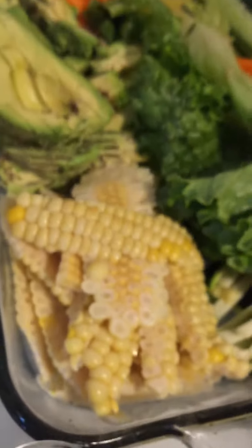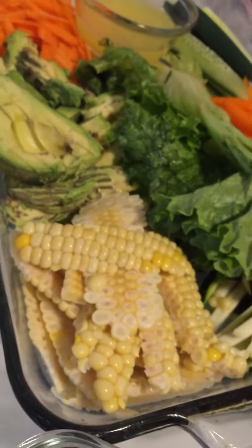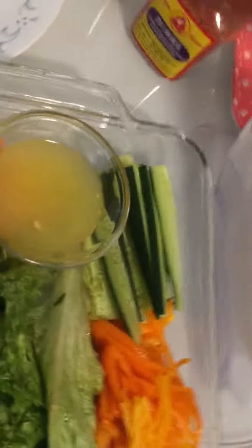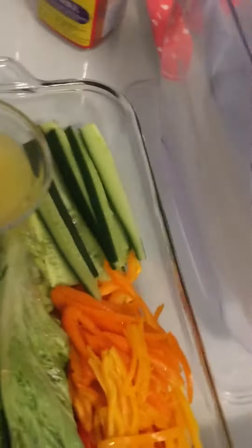I got corn from the motherland — sweet and potato-like instead of watery like the ones here in the States. We got sweet bell peppers, some lettuce, cucumber, and carrots it looks like. We got avocado.